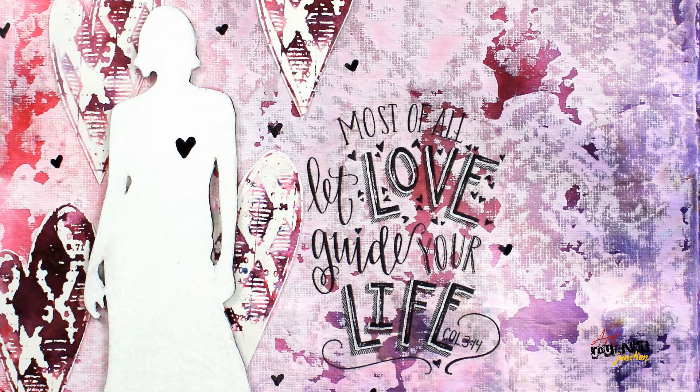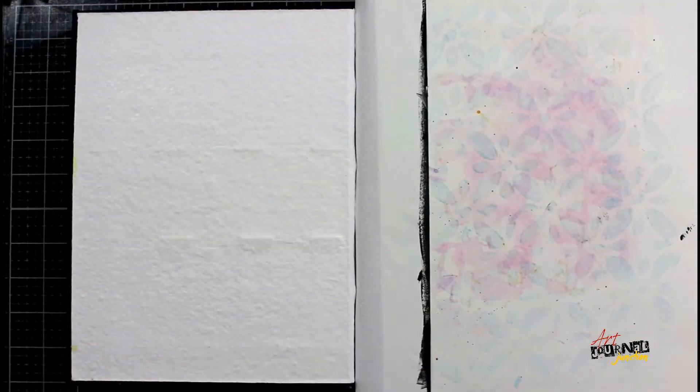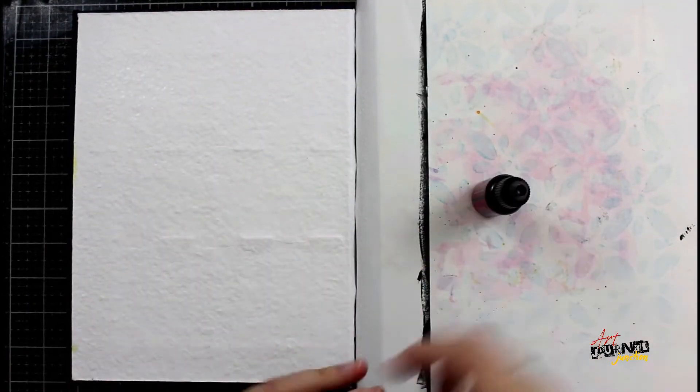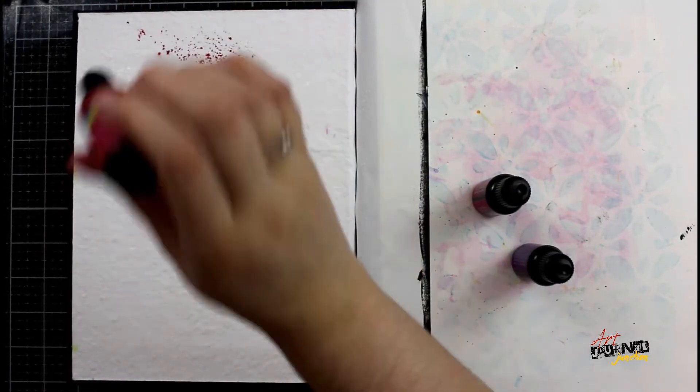Hello everyone, today I'm going to show you how I created this art journal page. I'm working in my Dina Wakely Media blue journal on the heavy watercolor paper, and I'm going to be using Color Sparks watercolor powders.